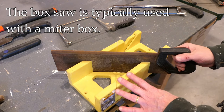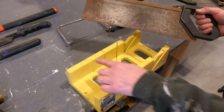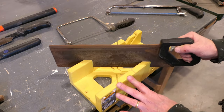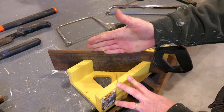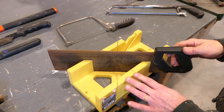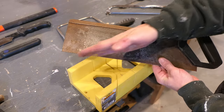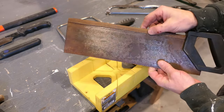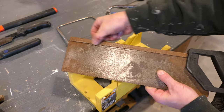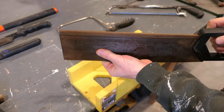The box saw is another common saw and it is normally associated with a miter box like this, hence the name. The miter box has slots cut in it — it could be made out of wood or in this case plastic — and those slots help you orient the blade correctly, in this case for a 45-degree angle or a 90-degree angle, helping you stay accurate. These are still available and very inexpensively. The teeth are oriented away from the user and the cut, just like the cross-cut saw, is on the push stroke. It normally has a piece of metal on top like a spine to help keep it stiff, so this blade doesn't have a lot of flex.